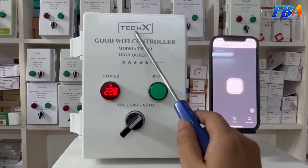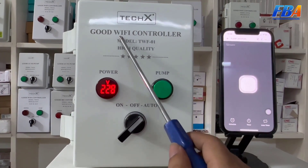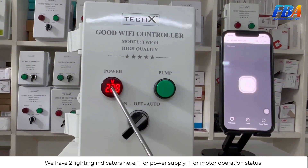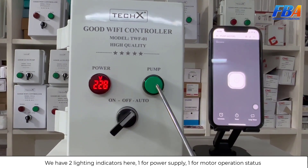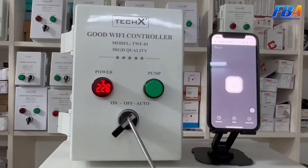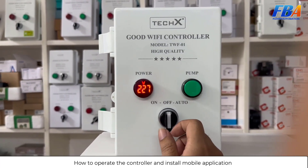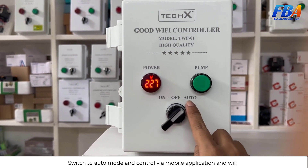This is the controller — the Good Wi-Fi Controller, model DWF01. We have two lighting indicators: one for power supply and one for the motor operation status, and one switch to select the control mode. Now I will show you how to operate the controller and install the mobile application. We switch to auto mode to control via mobile application and Wi-Fi.